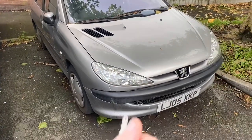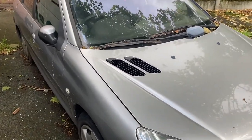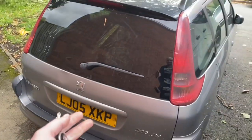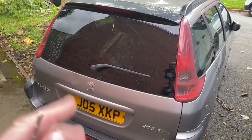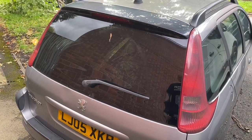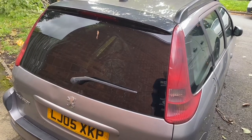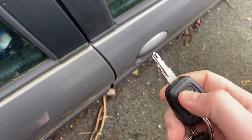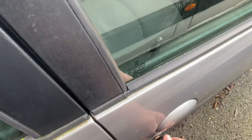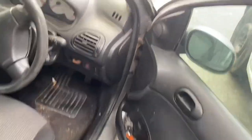Welcome back to the channel. In front of us we have a new arrival - a Peugeot 206 estate, 1.4 HDi, so around 60 horsepower. It hasn't been run for about seven or eight months, so let's see if it'll start. The key could possibly do with a repair, but it's got life in it - it's even got spiderwebs in it.